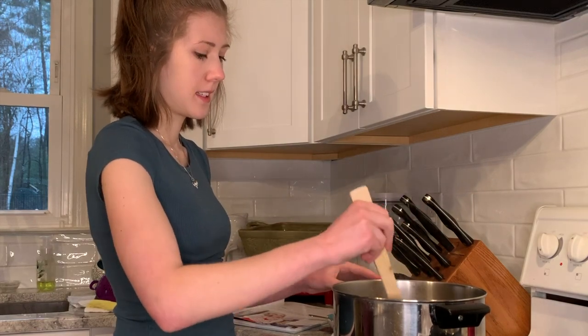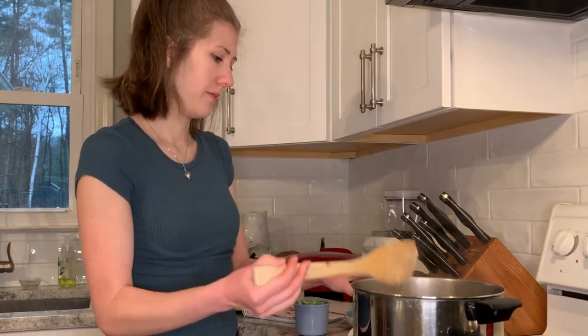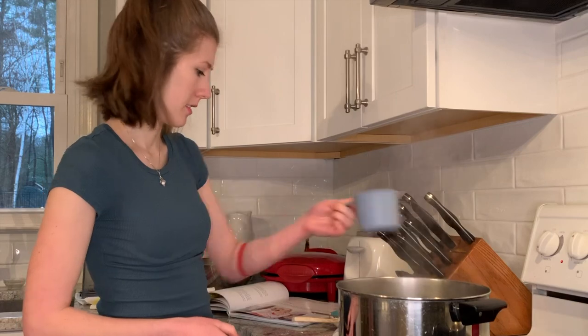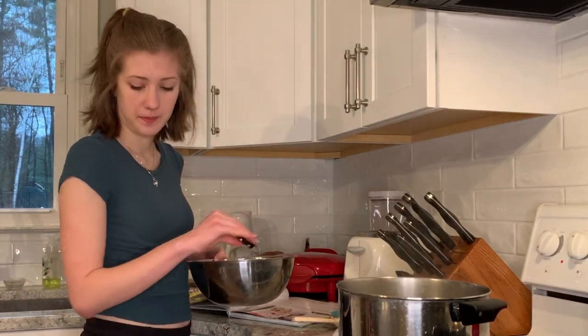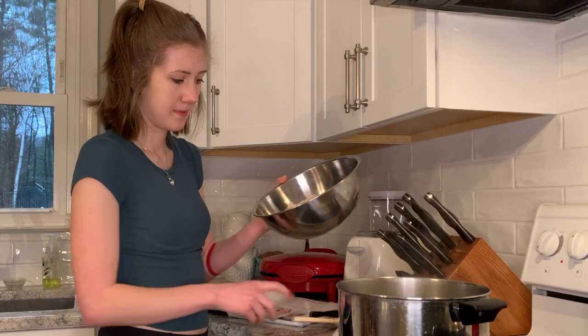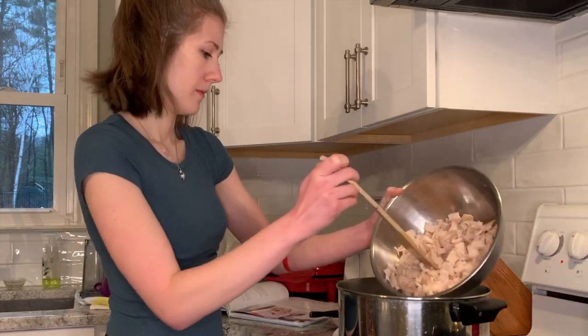It is 6:25 now. We'll wait five minutes, then add the chicken. Okay, it's been five minutes — we're going to add the peas and the chicken. I let the frozen peas sit out of the freezer when I pulled out my other ingredients. There comes all the chicken — Jazzy can smell it!